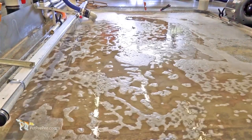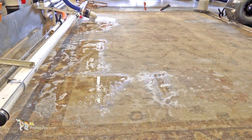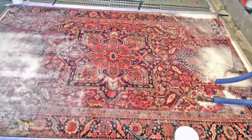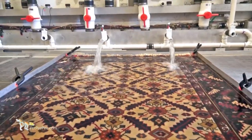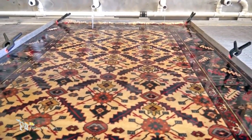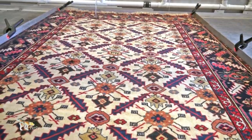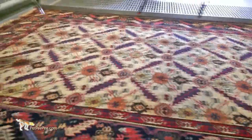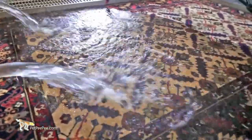Now I take the rug and I put it on my vacuum floor. The vacuum floor is my invention — a special floor where the suction comes from under the rug. This means all the cleaning product, all the organic natural cleaning product that I use, goes on top of the rug and is vacuumed through the rug. This is how I flush everything through the rug, and this is what gives me the confidence to provide my customers a very special written guarantee.